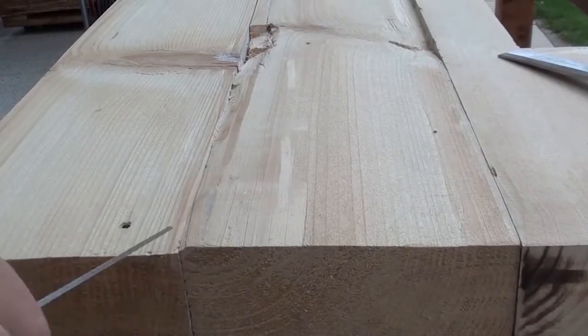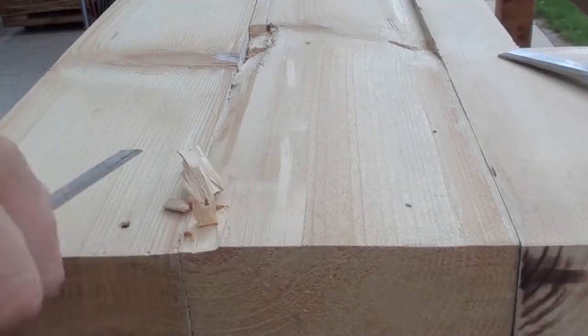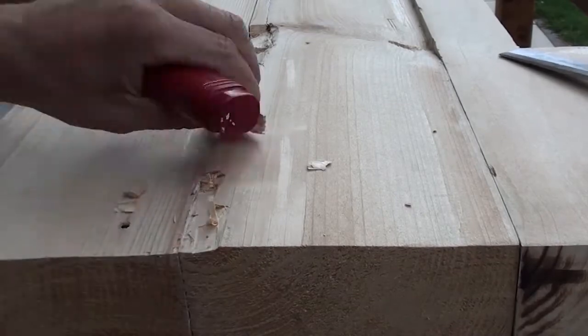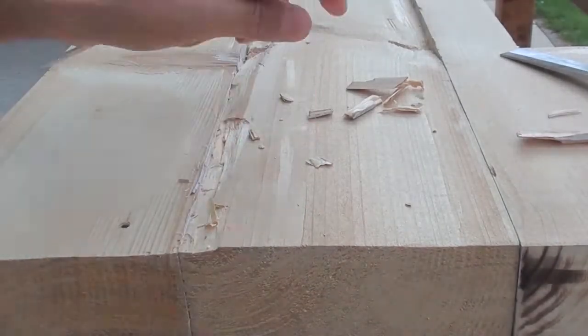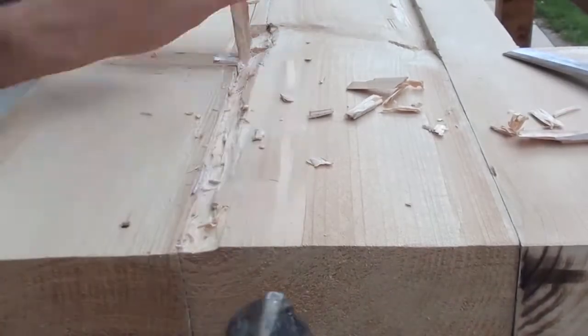A completely smooth surface was a bit boring, so I decided to add a few accents with resin by removing several smaller to medium-sized areas with a chisel. Later, these areas were filled with a colored epoxy resin.